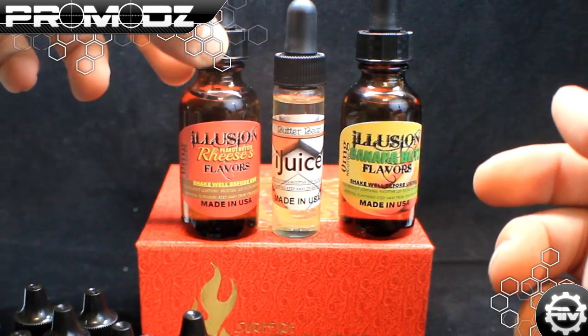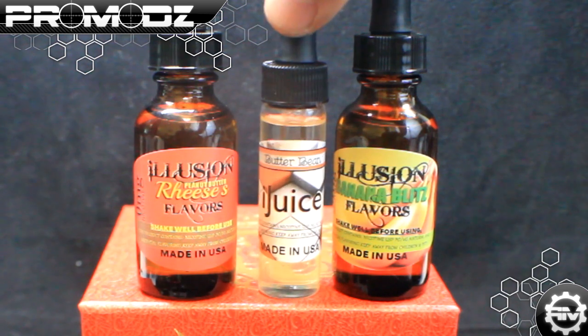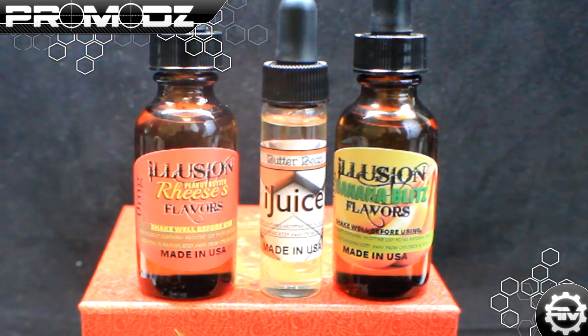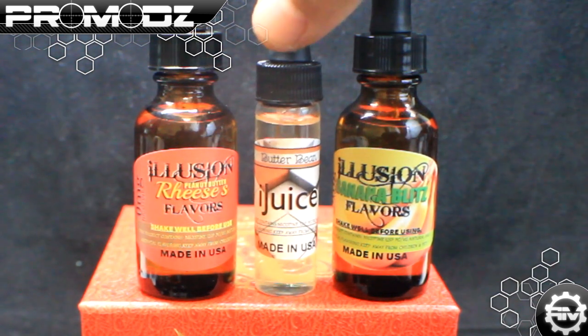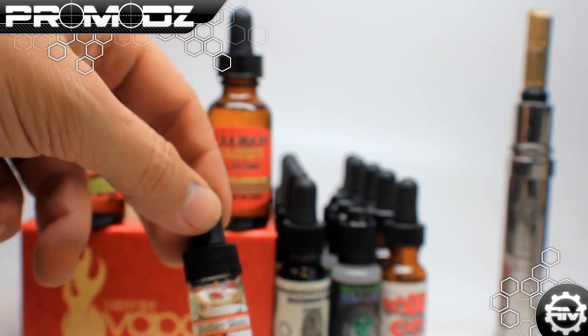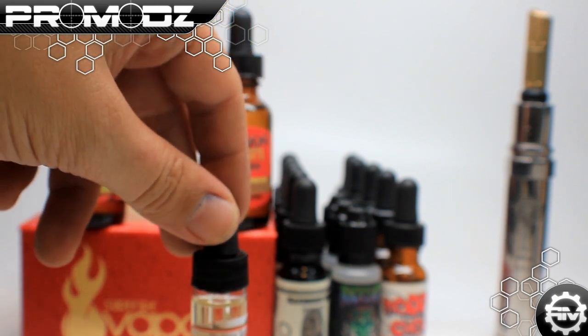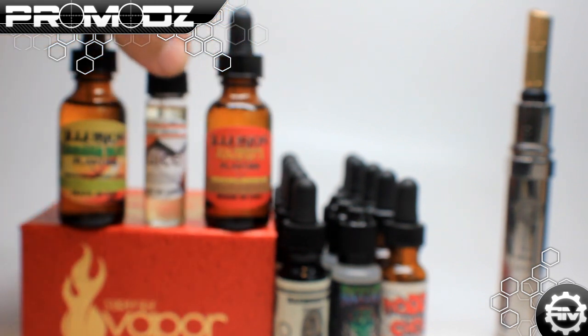This one right here — they said this was their best seller and it's called Butter Bean. I've never really heard of that before besides like a boxer, and I tried it and oh my God, it's delicious. It's just very aromatic and very flavorful. Really, really good juice. Check them out at Illusion Flavors.